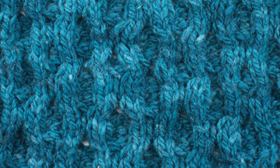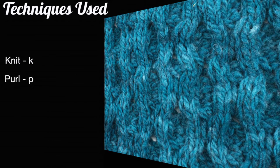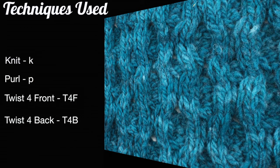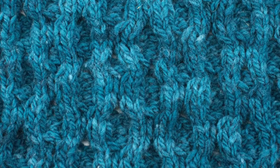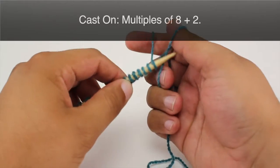For this stitch you'll need to know the following techniques: knit, purl, twist for front, and twist for back. To begin this stitch you must cast on in multiples of 8 plus 2.